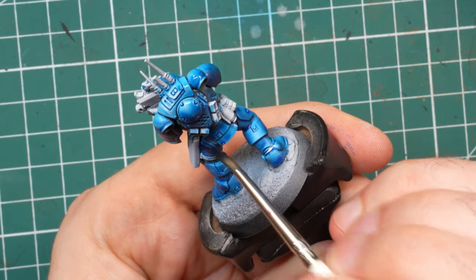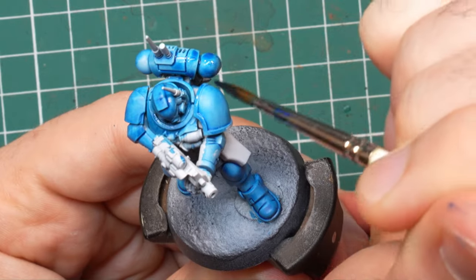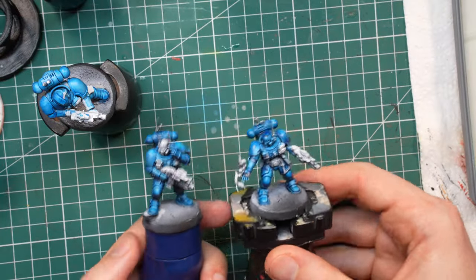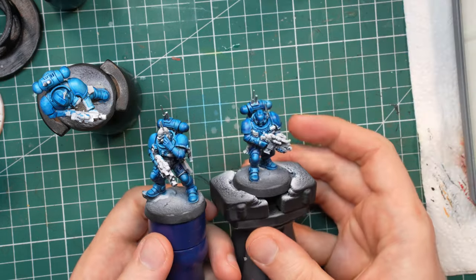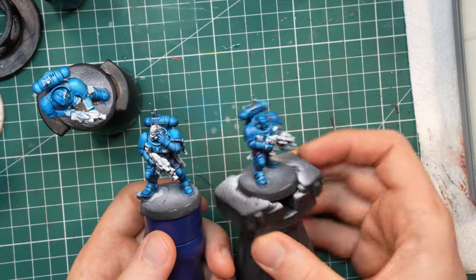I wasn't looking for a perfect result, since I had a plan to mitigate the blotchiness with later steps. It took me a bit less than an hour to finish all the blue on the five marines, and the end result doesn't look too bad. The last three marines turned out much smoother than the first two as I got better at working with the contrast on the surface. I really like the blue I created here — I need to remember this Ultramarine plus Talasar contrast combo.